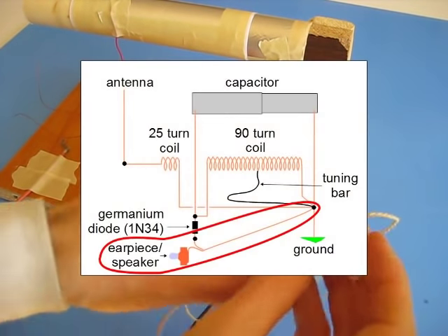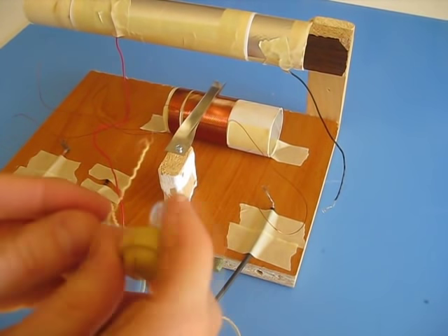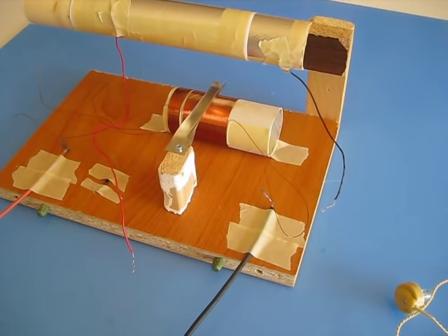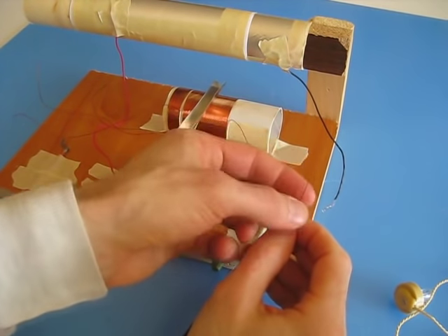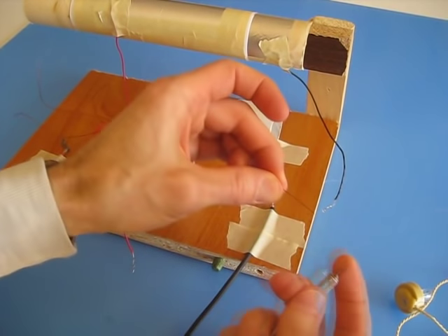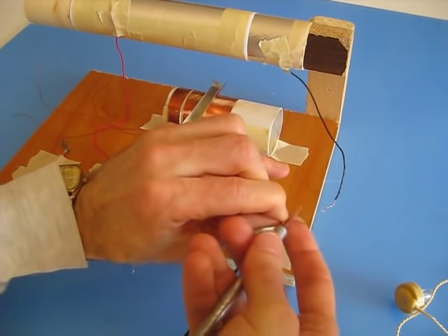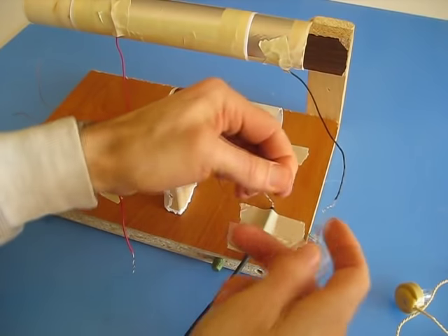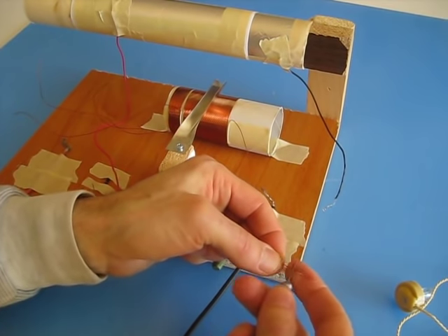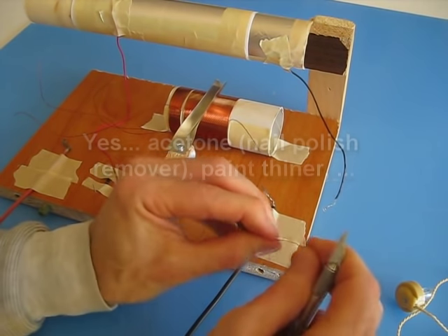The last piece we'll need is this earpiece right here. It's a 2000 ohm earpiece, very very sensitive. Some people use speakers from phones as well, so if you dig up an old phone you might want to try that. I just realized I forgot to mention a very important step — that's to bare these wires right here. The way I usually do that is I simply take an exacto knife and just scrape very gently — you don't want to cut the wire — and do that all around. You just need to take the insulation off, the enamel. Other ways of doing this are to use sandpaper, or there's something you can dip it in — acetone or something — that just dissolves the enamel.